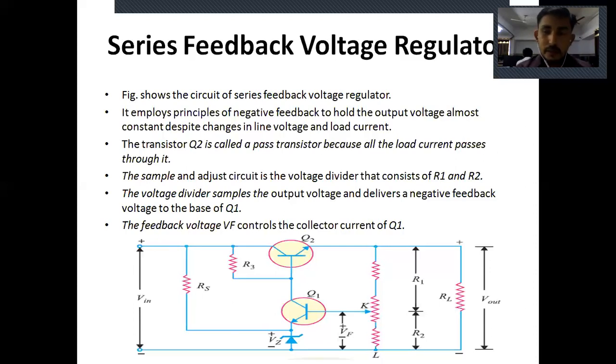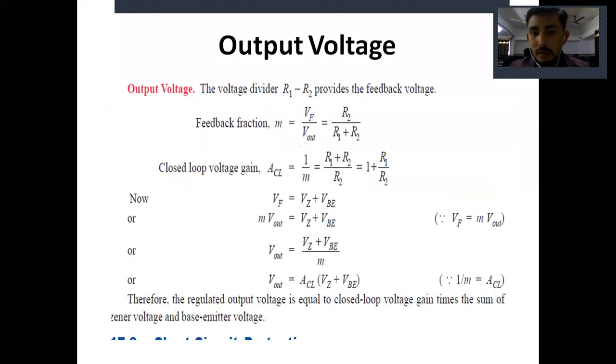So we introduce another type of regulator — the series feedback regulator. It gives a constant output voltage that does not depend on the zener diode voltage or base-emitter voltage. We find that the output voltage is equal to the closed-loop voltage gain times the sum of the zener voltage and base-emitter voltage.